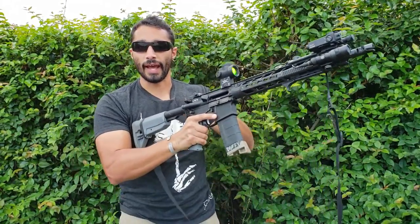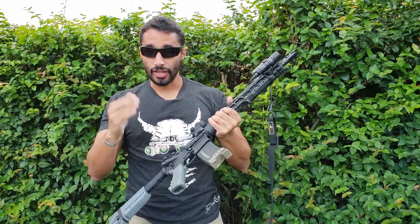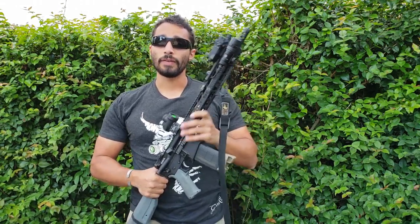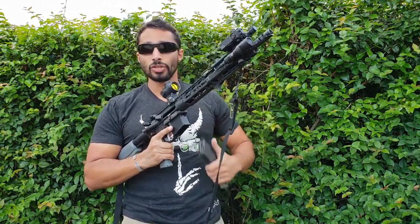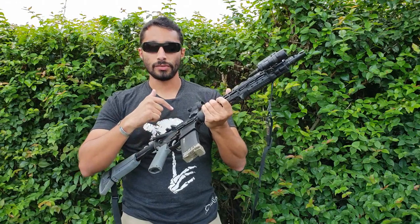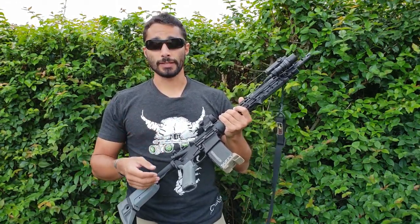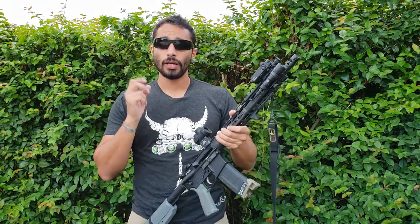Being able to do that and understand what the malfunction feels like is very important. Make sure you check before thinking you just need to reload — because if you go ahead and load the gun thinking it's not a bolt override, you're adding more things into the mix. Be aware of what it feels like: the trigger feels funny, the bolt feels funny, the charging handle feels funny — make sure you check it out.